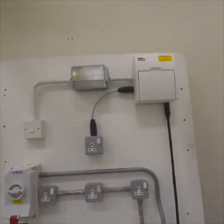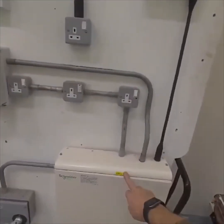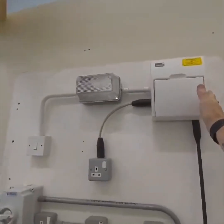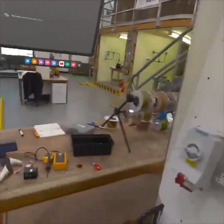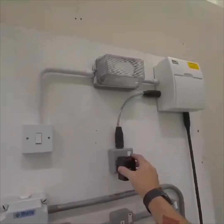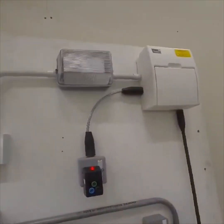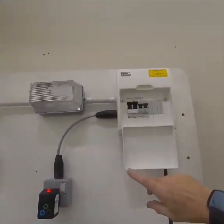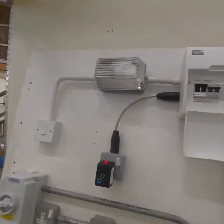In this video I want to take you through the isolation of the power circuit. We've got distribution board one, quite clearly labeled, which tells me this must be distribution board two. I can see there's only one power circuit. Before I do anything, I plug in my little test plug and turn it on — I've got an LED lit up, which tells me that circuit is indeed energized. So let's identify where it is: I can see it's the socket circuit.